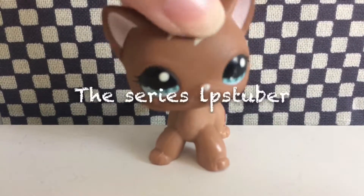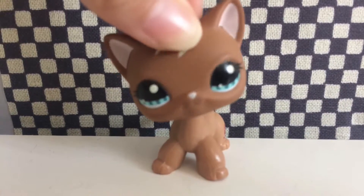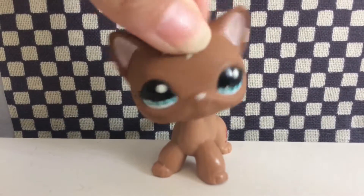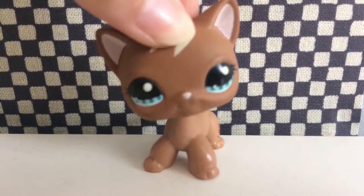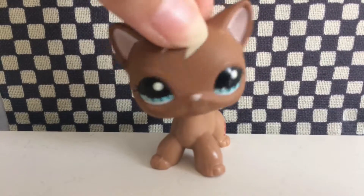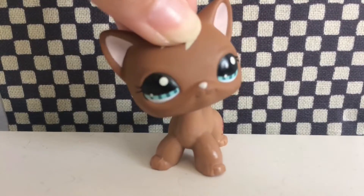The Series LPS Tuber. These LPS Tubers' content basically consists of multiple series, and these are the type of LPS Tubers that I really appreciate because I will end up spending hours and hours on end binge-watching the series.